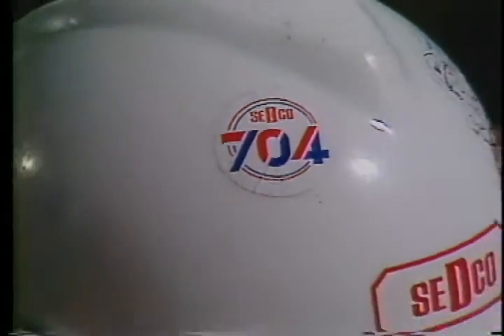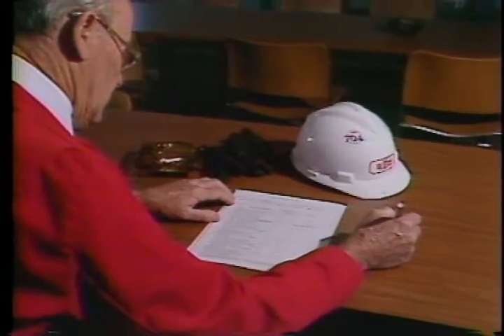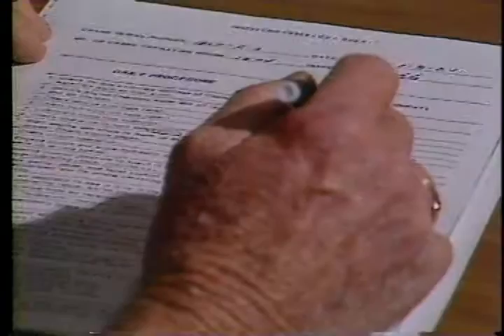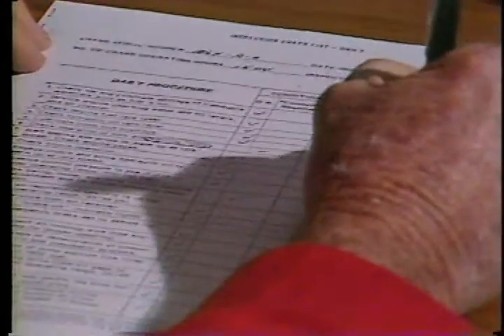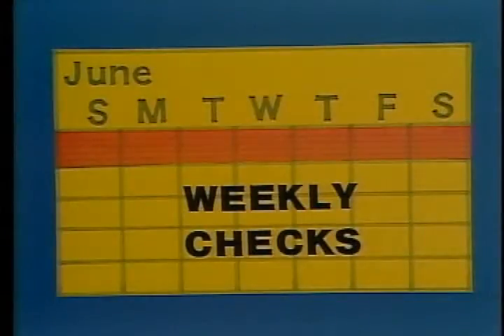That does it for your daily checks. It may seem like a lot to do, but after a while it'll become automatic. If you find any problems as you make these checks, write them down on your checklist and make sure you inform the proper person who can remedy the problem.